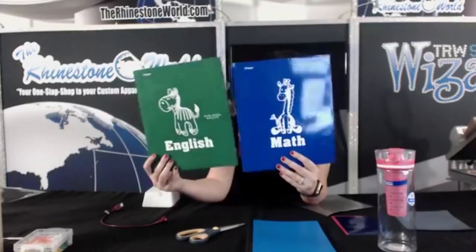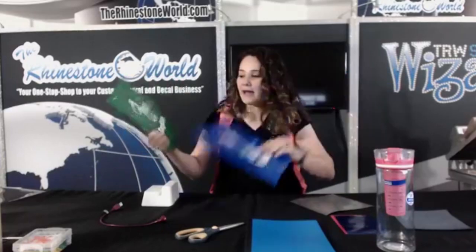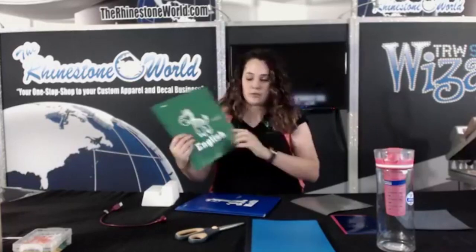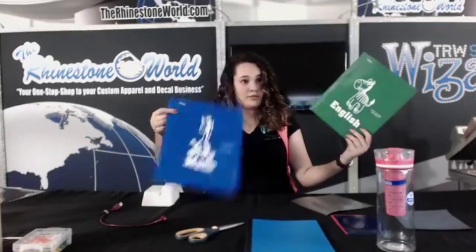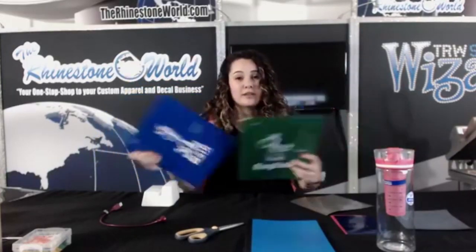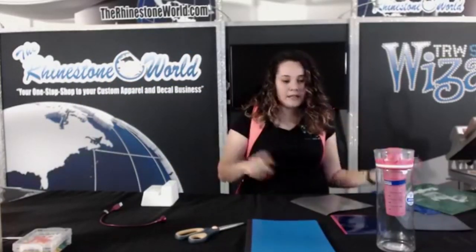Easy peasy — you have two little folders done with the kids pack. I remember when I was in school, Five Star was what the cool kids had. These are the 55-cent folders, totally worth the extra 30 cents. Math and English, both done with our kids pack — both cost you less than a dollar a piece to make, and you can easily sell them for two to three dollars.